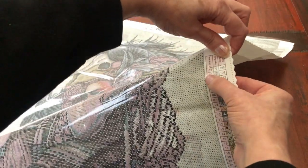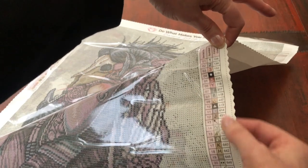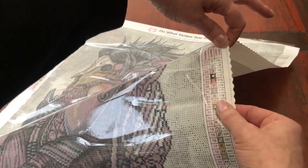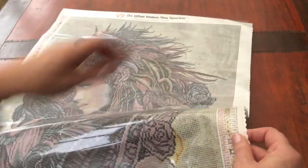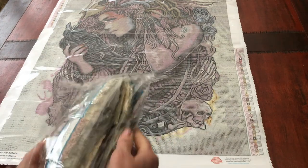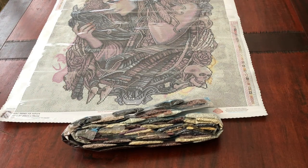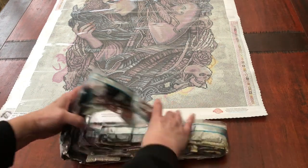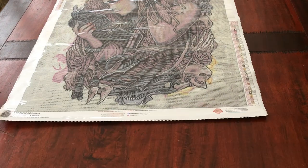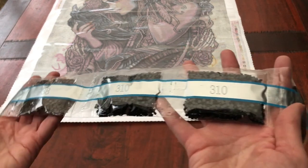The legend includes the number order of the bags, the symbol, and then the DMC number down the side — really useful if you want to store your leftovers or if you run out of diamonds, which honestly I've never had with Diamond Art Club yet. Diamond Art Club pack their diamonds according to weight, so the packets go from largest to smallest. Starting with three packs of DMC 310, as there is a lot of outlining in this diamond painting.